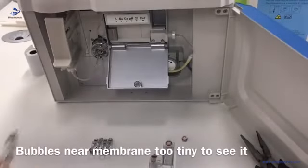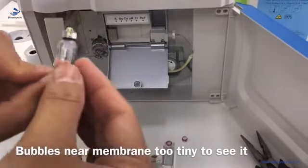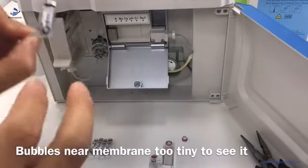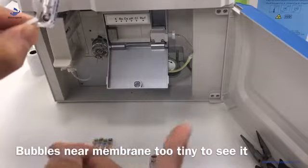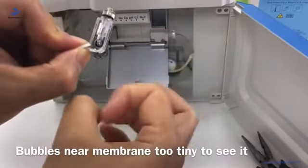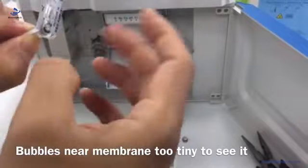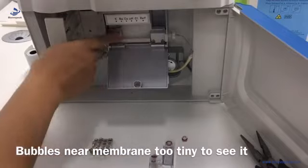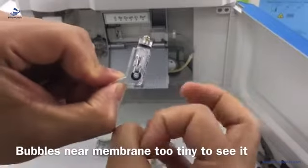Now let's do the installation for electrodes. This is the normal electrode. We hold it in this position. There are tiny bubbles inside that we can't see. We hold it and use our finger to flip the bottom of the electrode. We need to do it firmly to remove the tiny bubbles. You have to do this before installation, for each electrode.